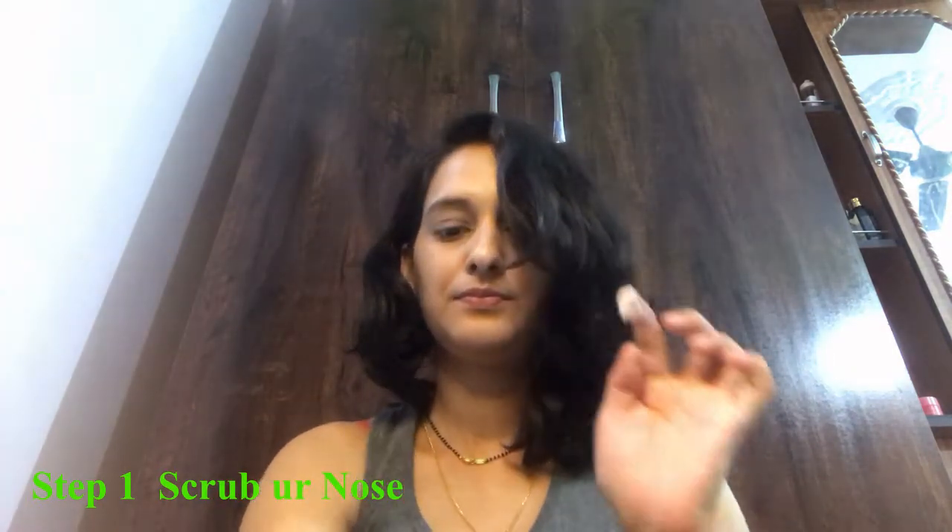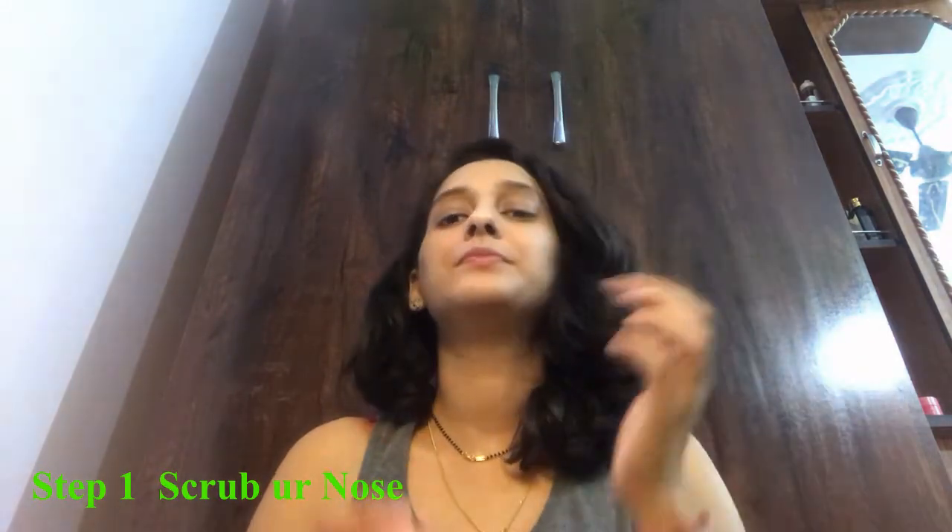After talking about the theory, we have to talk about practical. So, how do you use this? First of all, you have to scrub the nose area.